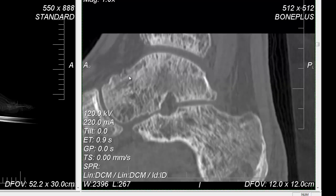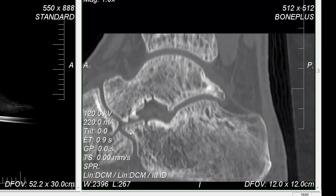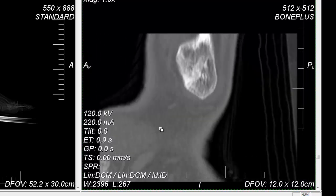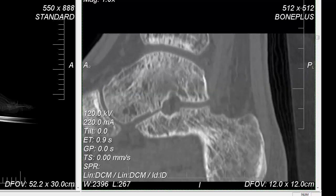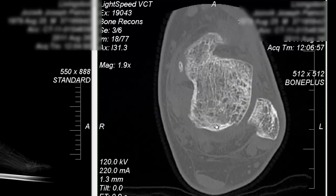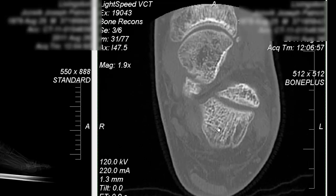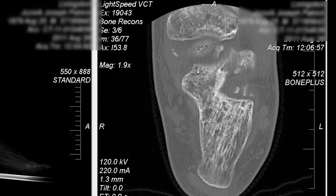I don't know if this thing is rolling forward and hitting whatever that is — seems like that could cause pain maybe. Some jagged stuff there, looks like that chip. Fragment there. A little fragment there, I don't know.